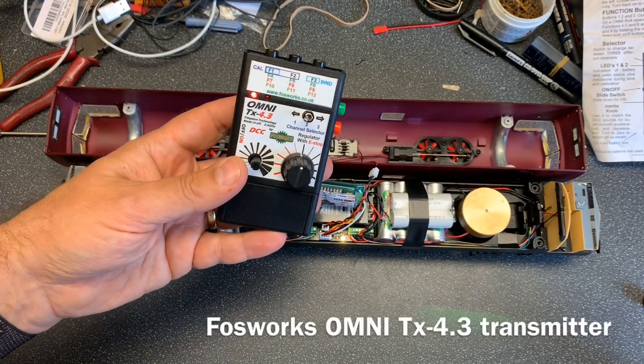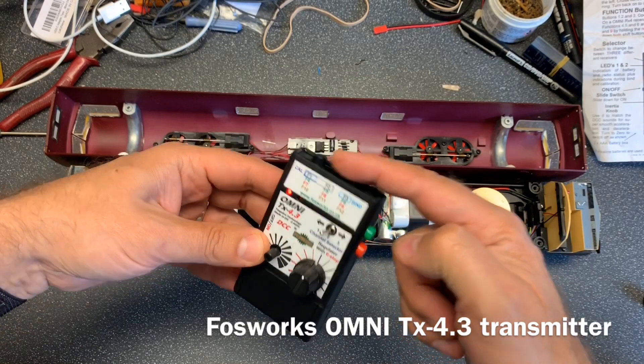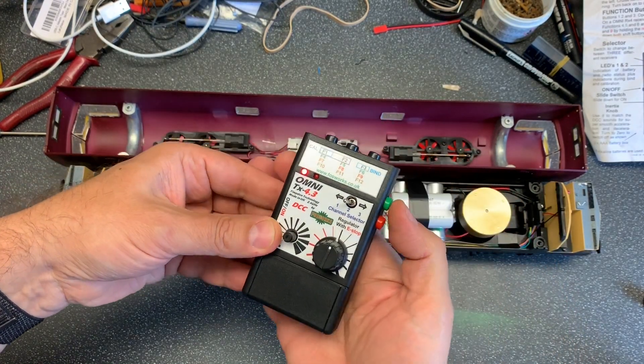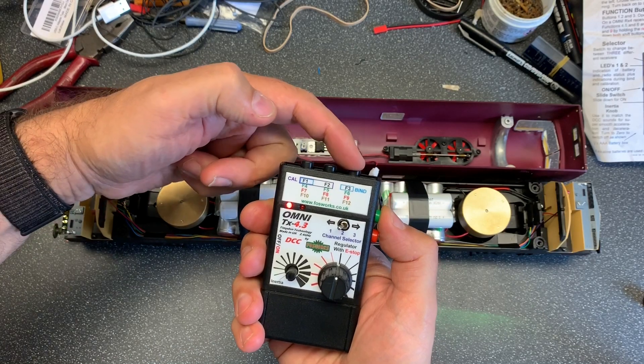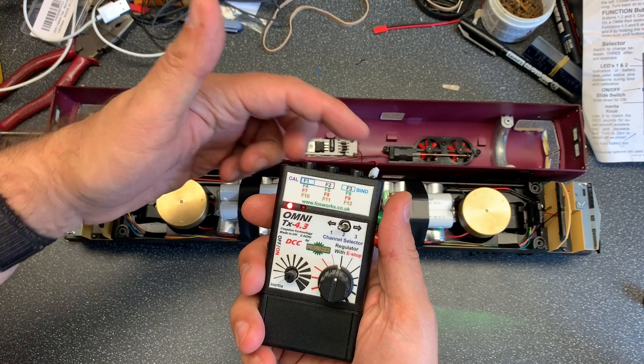So, 12 functions at the end of these buttons here. One, two, three — then you hold down a shift button: four, five, six. Then seven, eight, nine. Then you hold down both of these for 10, 11, 12.